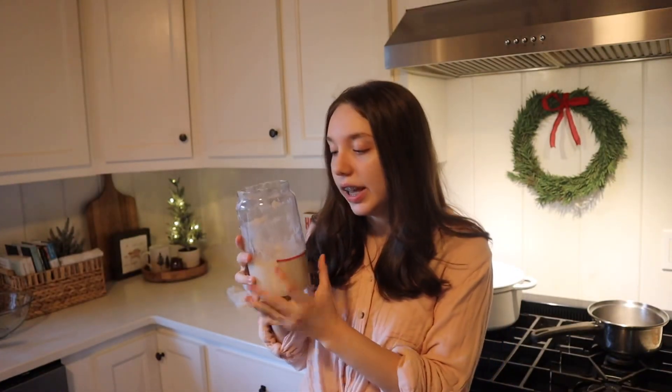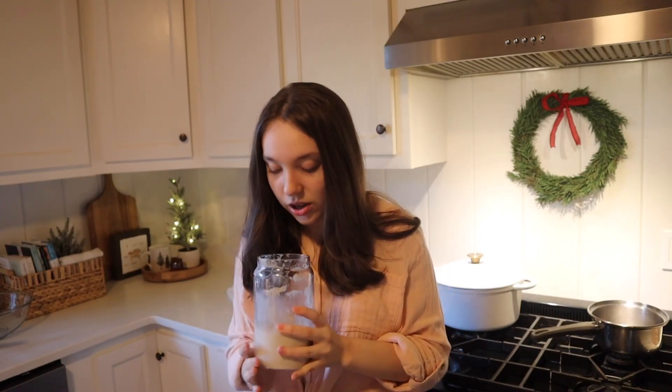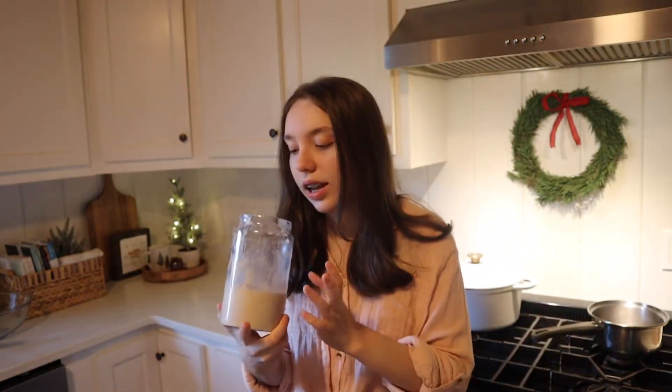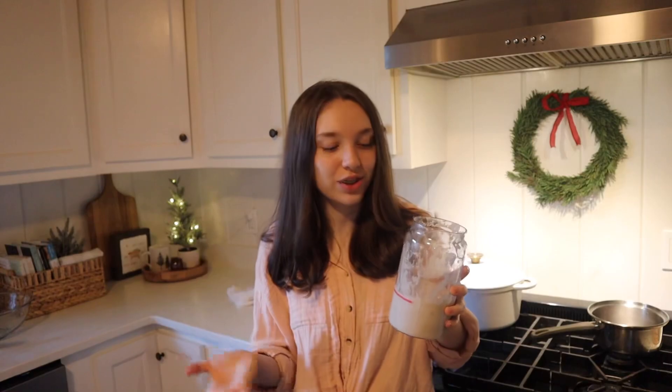I'm a little worried because the levain didn't double. I'm wondering if it has something to do with the temperature, or if my sourdough starter isn't strong enough. But we're going to try it anyway. The sourdough starter is about a month old and has been doing really well. Comment down below if you want me to do a full video on how I made it. It's not very active right now because I just fed it, but as the day goes by it grows, gets bubbles, and is a very happy sourdough starter.